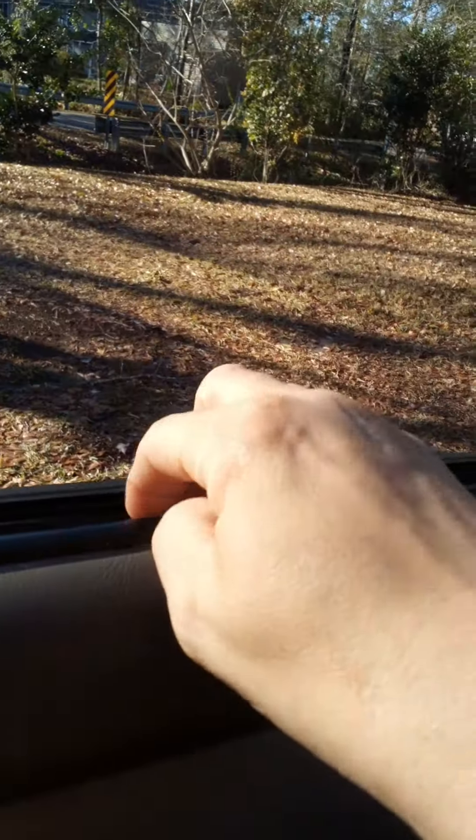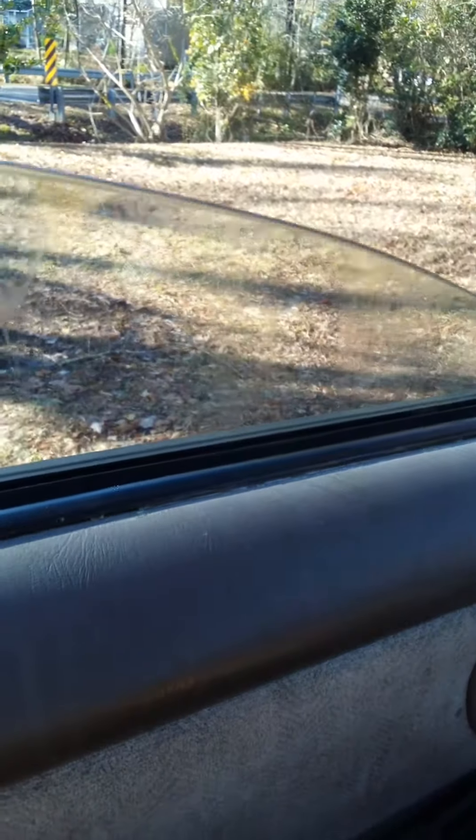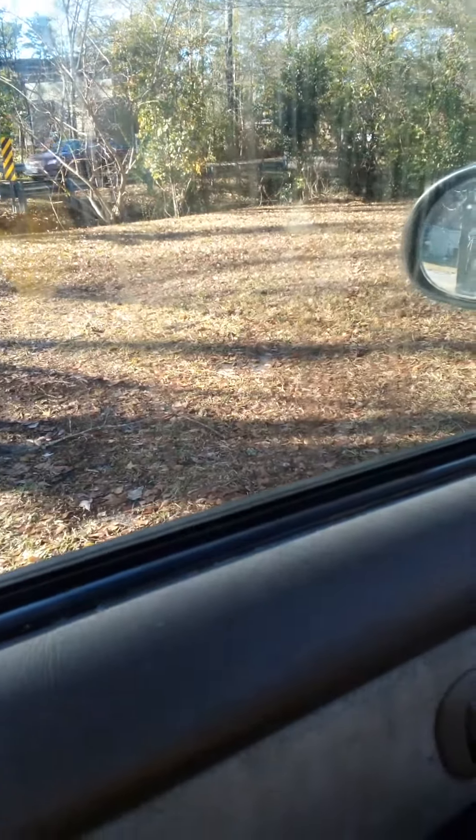My car window seal was sucking into the window and stopping it from rolling up and down. As you can see, it rolls up and rolls down now. See how the seal is sucking into the window here — okay, so this is how we're going to fix it.